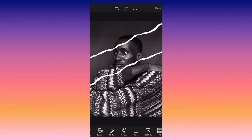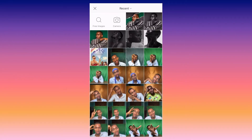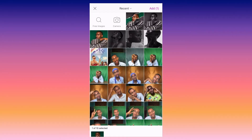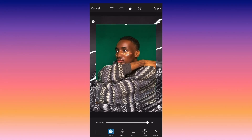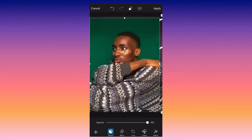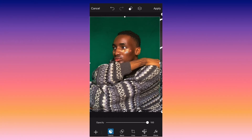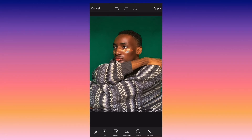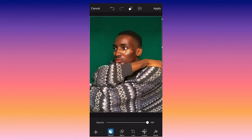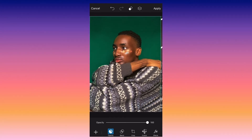Then click on apply and then add photo. Import the colored picture into the pictures, then fit it — make sure it is the same size as the original picture in the app.